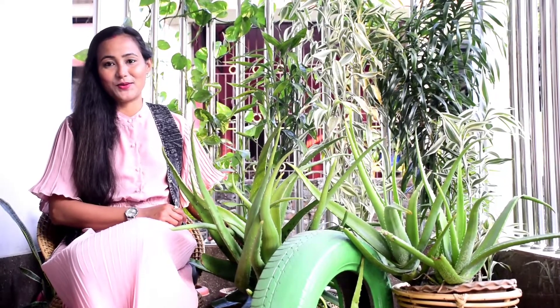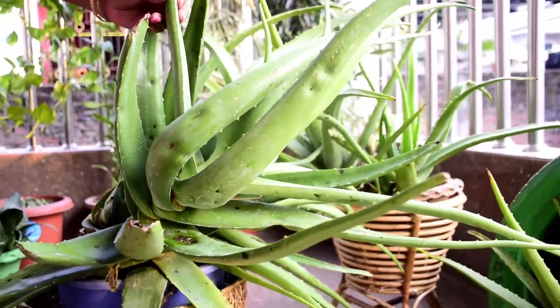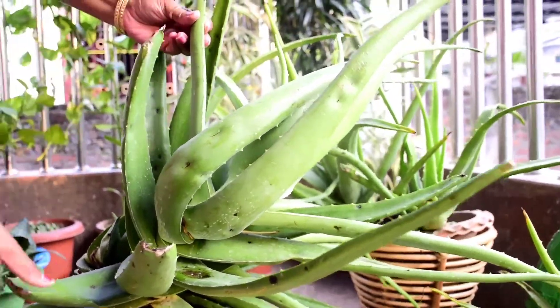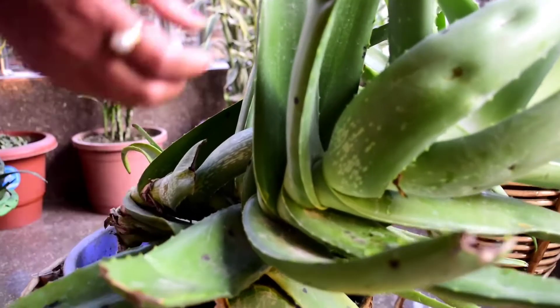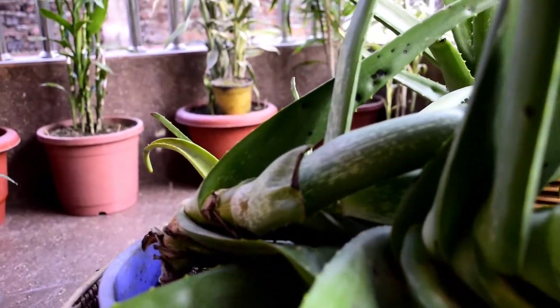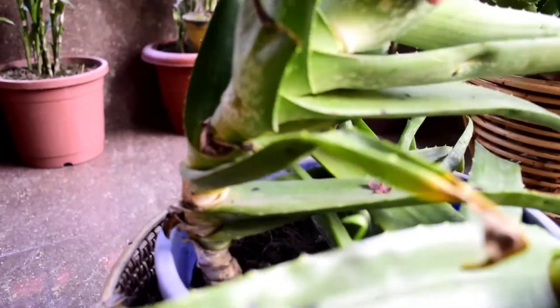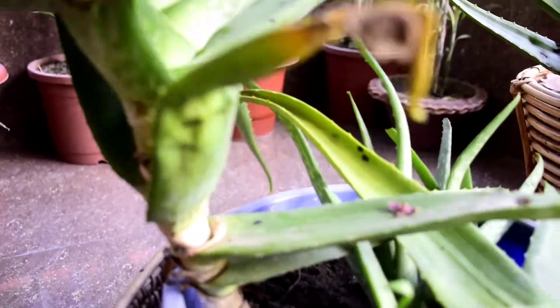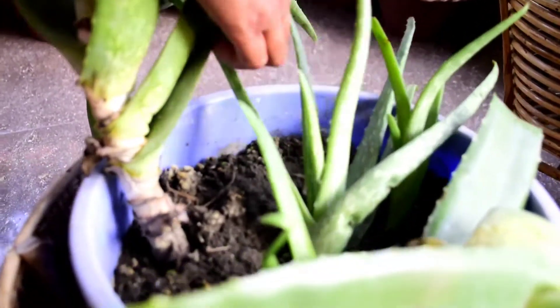So let me show you how I can do it. I've seen this one, I've got a lot of gel, I've used it. So, I've got a lot of gel.